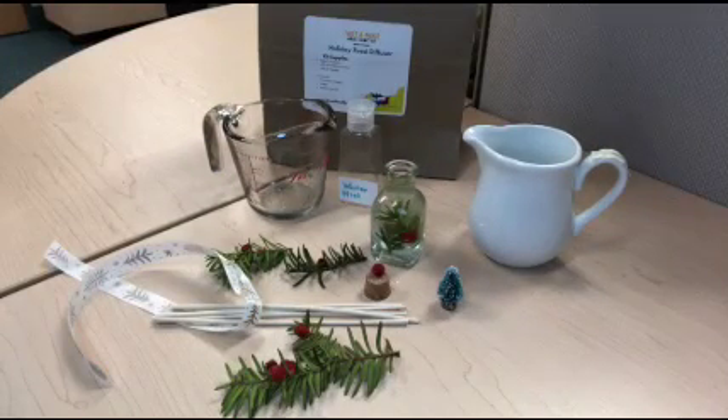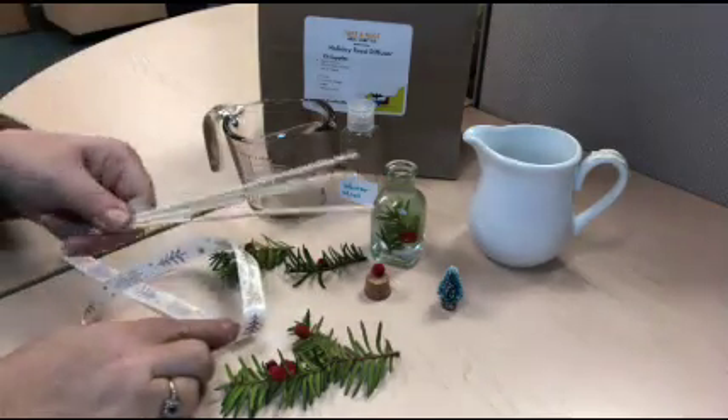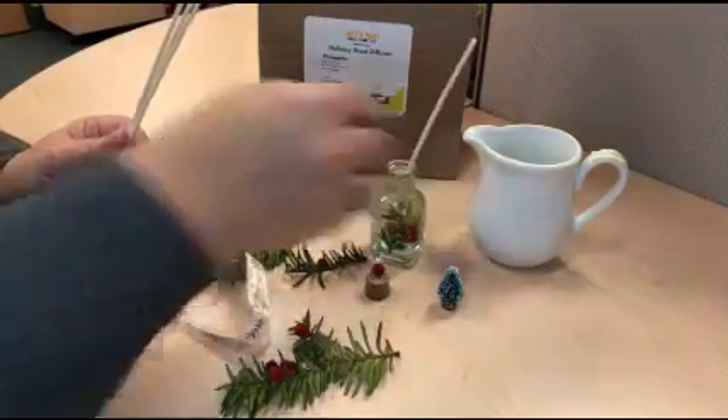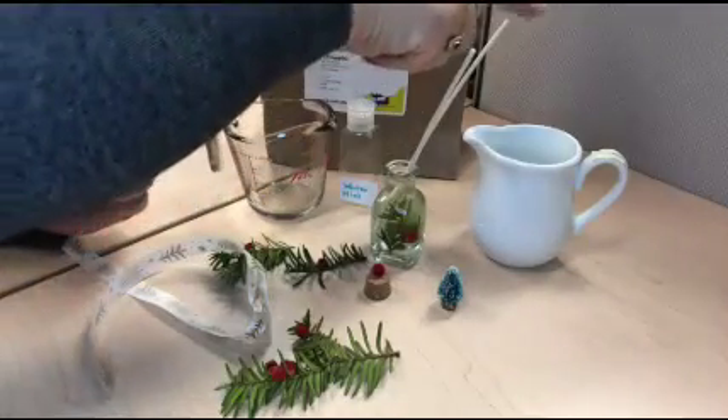Just a couple of steps left now. We're going to take those five reeds and gently put them into the jar, placing them so they do not disturb your greenery.